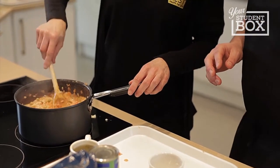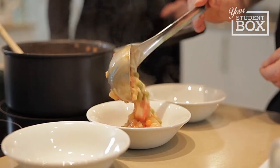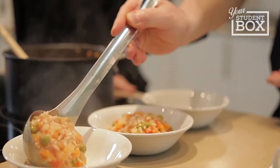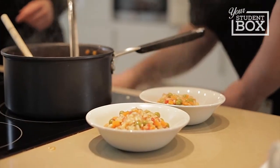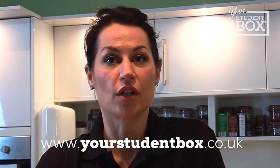That's about ready to serve now - brilliant, let's get a bowl. So there you have it - mission accomplished! That's another healthy, simple recipe from myself and Simon. If you want any more of these recipes, visit www.yourstudentbox.co.uk.